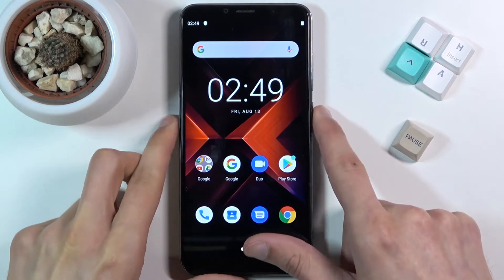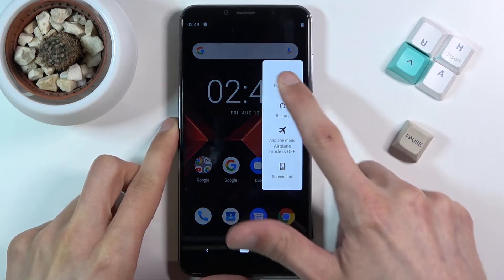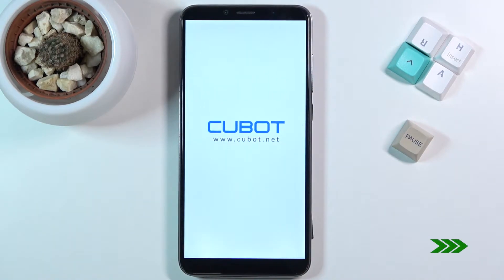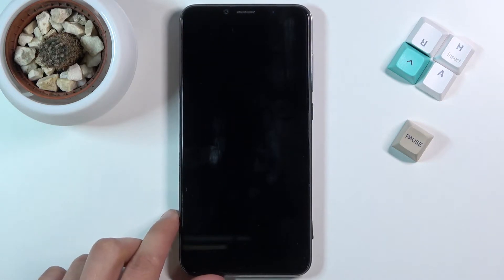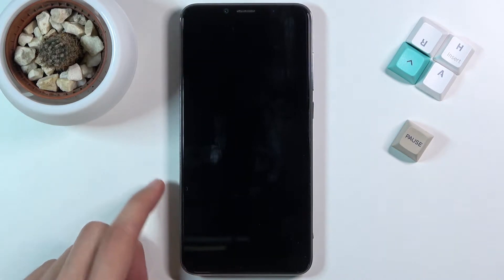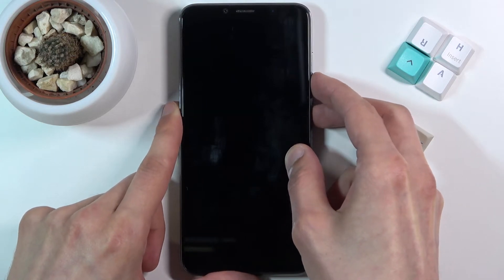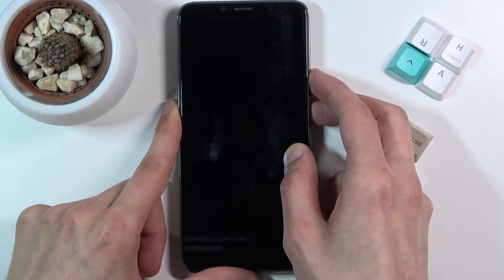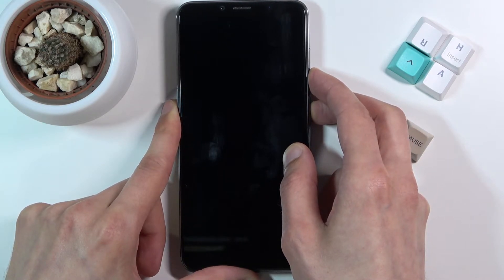To get started, let's power off the device by holding the power key. Now once the device is off, you want to hold the power key and volume down and hold those two keys until you see the logo on the screen, at which point you will let go of only the power key.